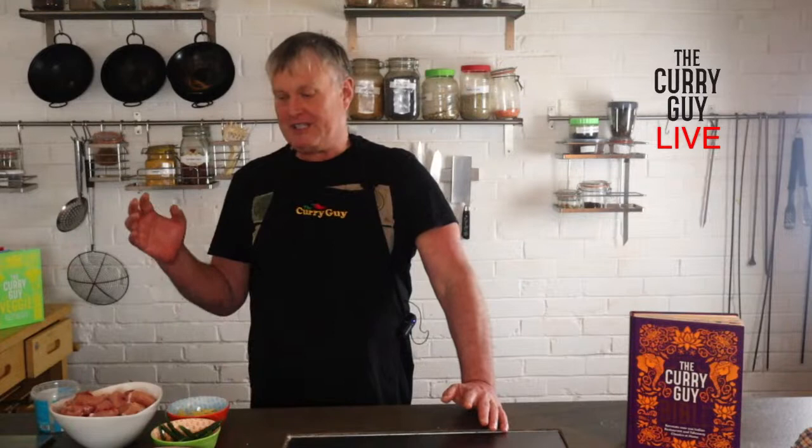There are so many different types of chicken karai recipes — this is one of them. It's called chicken namkeen. We are online and up and running on all the channels, so we're back. I'm making what is called chicken namkeen, and that is a very simple chicken karai dish and it's one of my favorites.